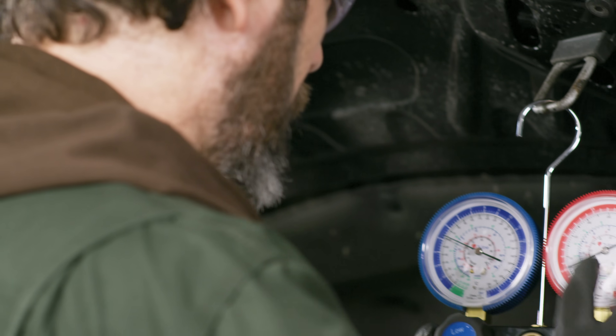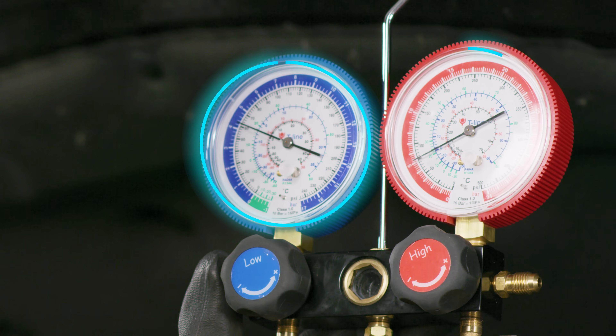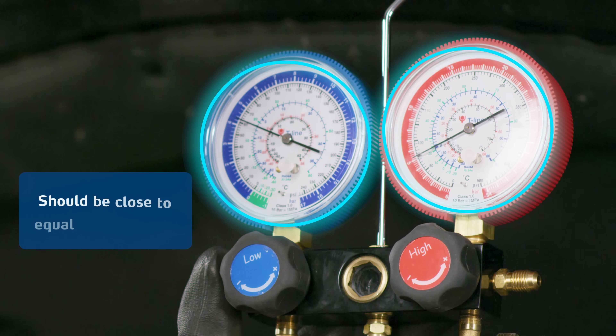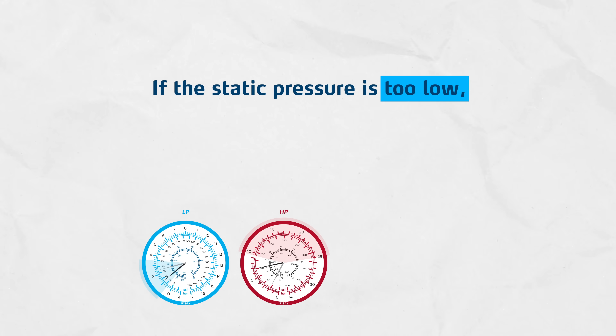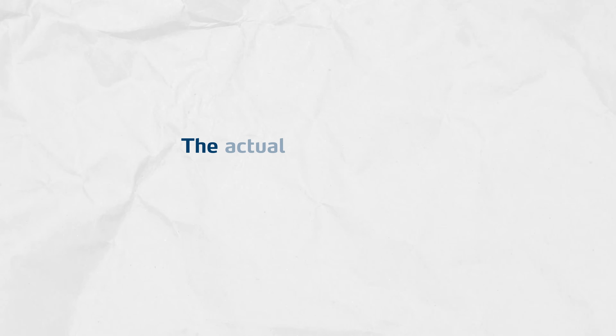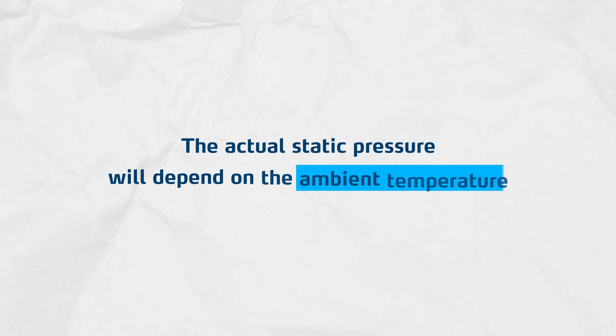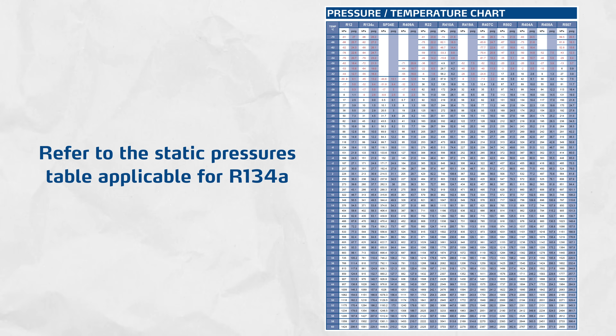To determine that, static pressures of the system should be read before starting the engine. The LP and HP pressure gauge indications should be close to equal on both sides. Remember, if the static pressure is too low, that means a low system charge and there might be a leak that must be found and repaired. The actual static pressure will depend on the ambient temperature — to determine if it's correct, refer to the static pressures table applicable for R134A.